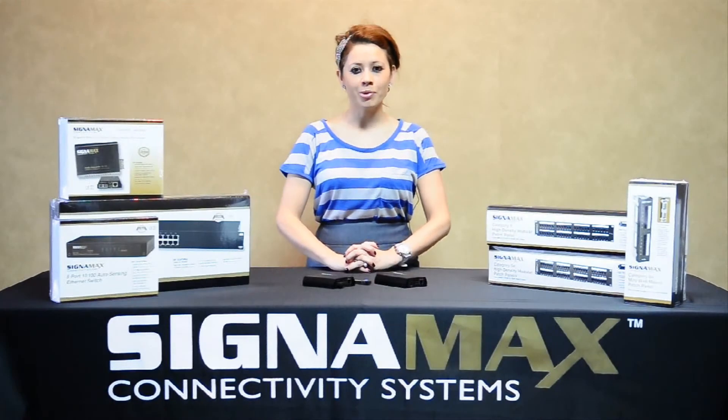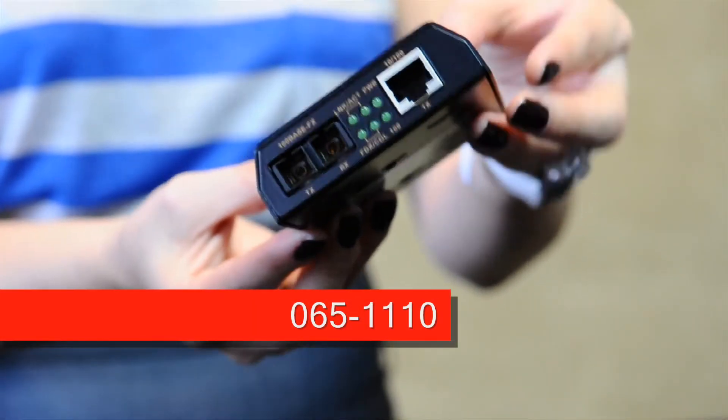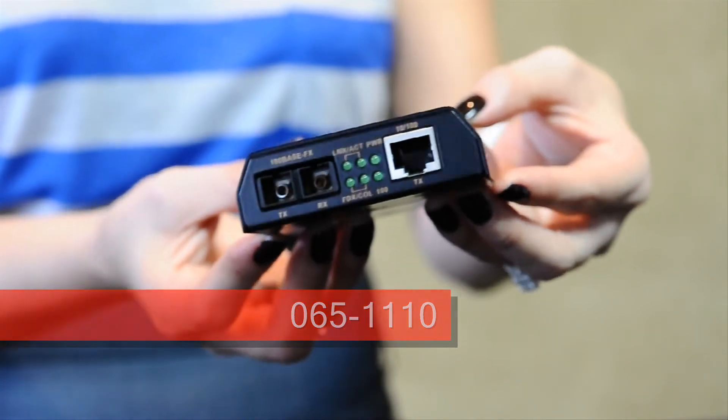The most popular Signamax conversion products are the 10/100 Ethernet to Fiber. This converter works standalone — it comes with a power supply and allows 10/100 networks to communicate with fiber networks.